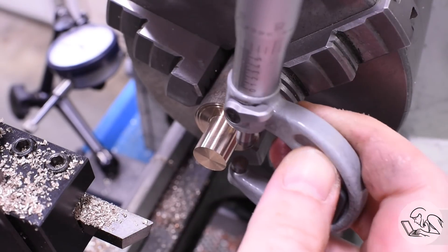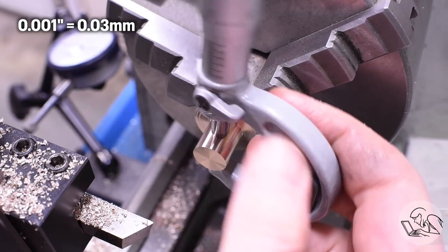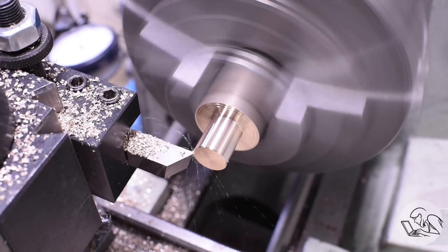I'm using the micrometer here because the OD of these is fairly important. I do want to get within a thou of my final dimension because again we're aiming for just the right silver solder clearance.